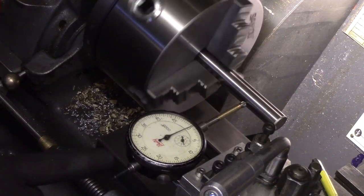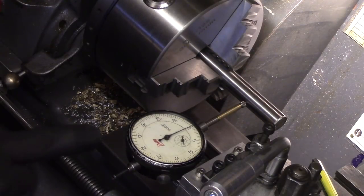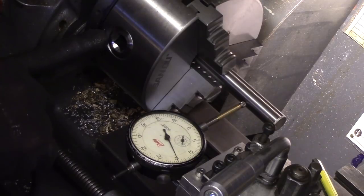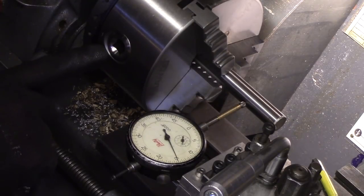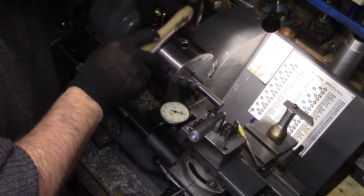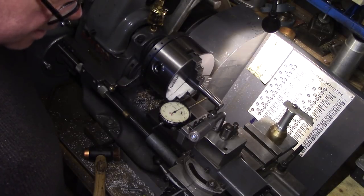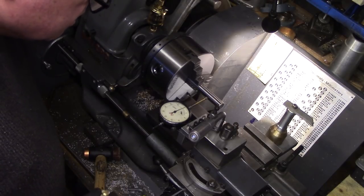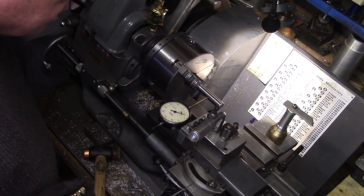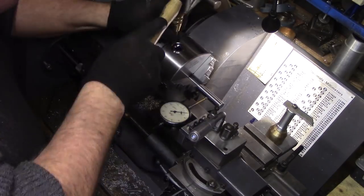The first reading was now around fifteen thou out of concentricity after remounting, so the chuck needed to move seven and a half thou to remove the run out. The high point was established, rotated to the top of the chuck, and a couple of taps from the mallet were applied to shift the centre position. This brought the run out down to around seven or eight thou, and I repeated the process several times until I got as close as I could without overshooting.